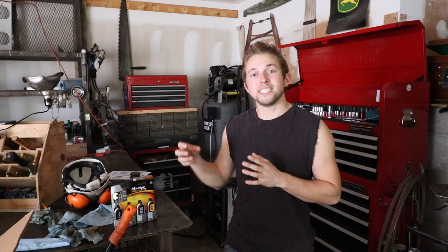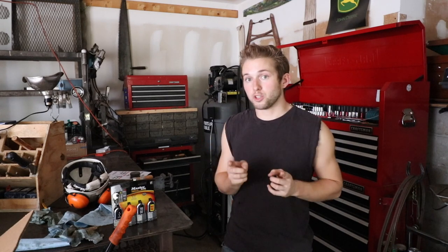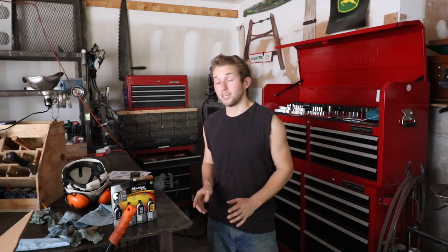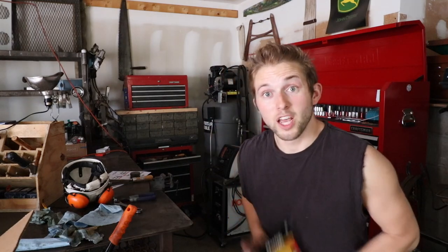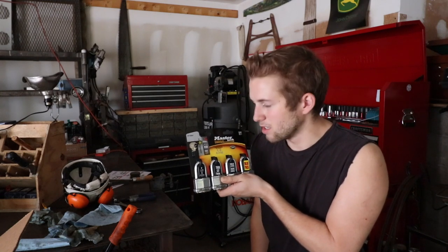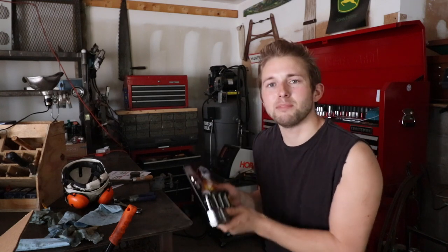The other door has an RV latch style handle. When I bought the trailer, it never came with any keys, so stay tuned for an upcoming video where I'm going to replace that latch. On a quick side note — shame on you Master Lock for giving me four locks but only two keys. It would cost like another five cents to give me two more keys. Come on.